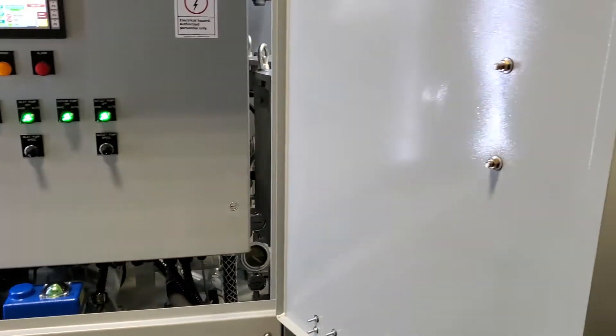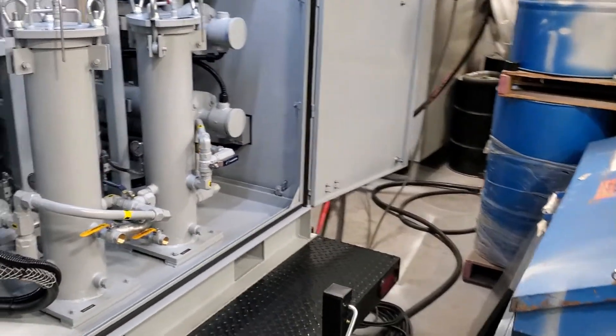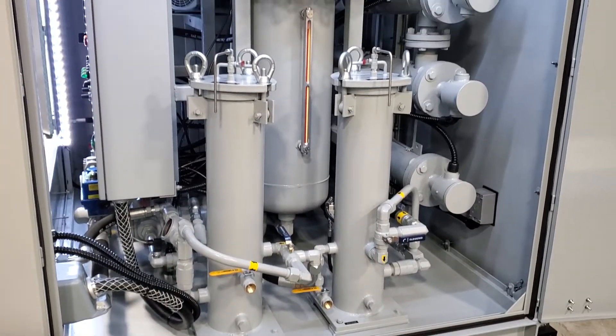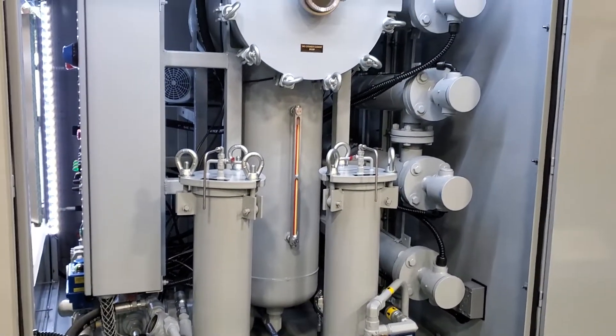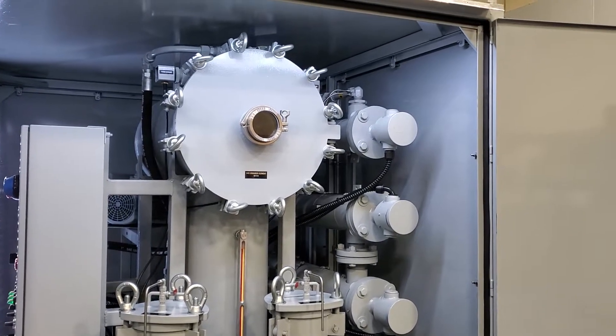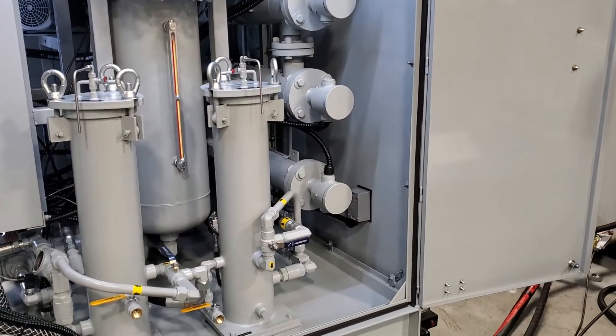Walking around to the back of the system now. You can see our particulate filter housings — one treats oil coming in and one is a polisher as the oil leaves the system. It's our vacuum chamber and low watt density heating elements.